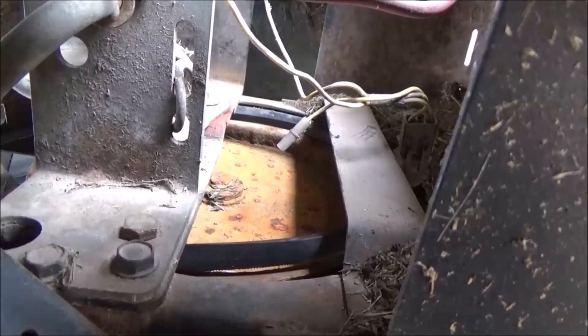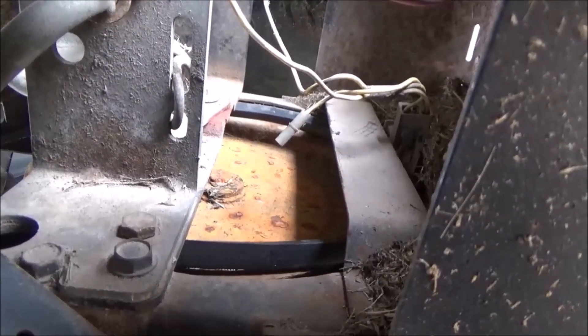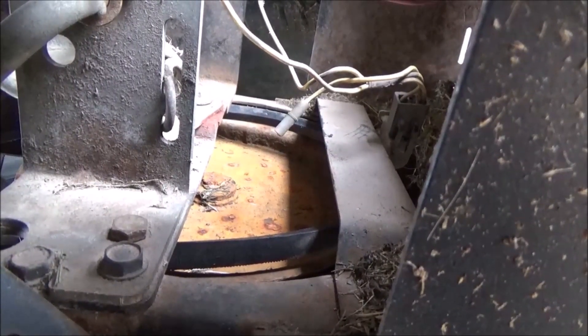You're going to screw your belt up in about five seconds because it's just going to be rubbing it. That belt guide has got to be in between the belt and the pulley.